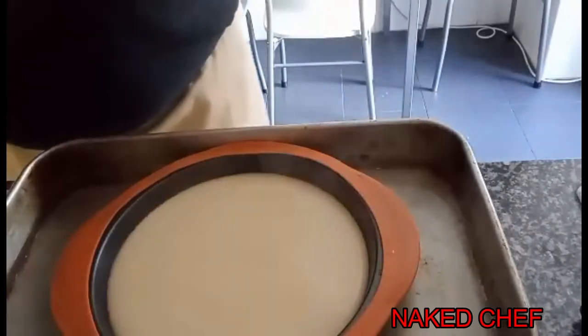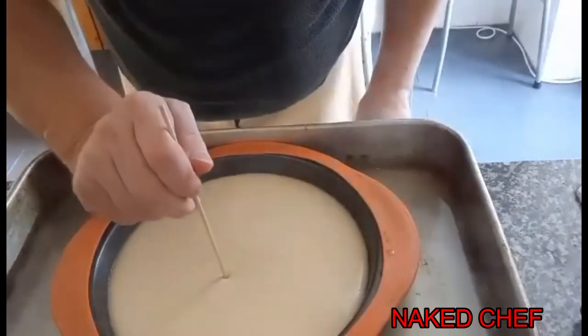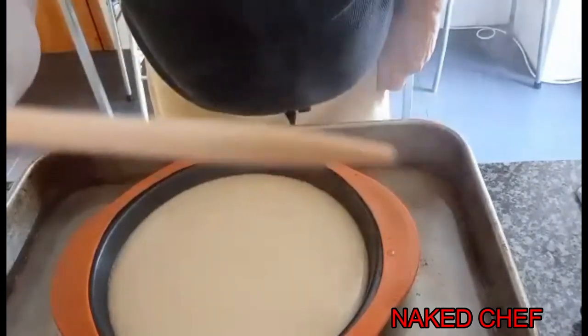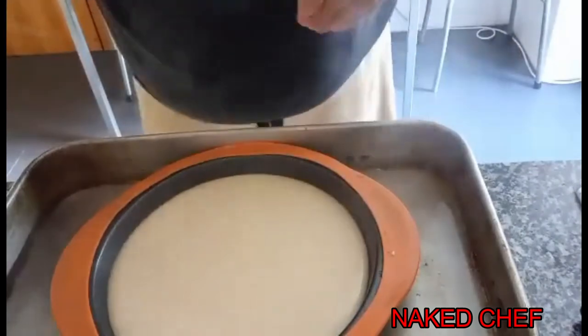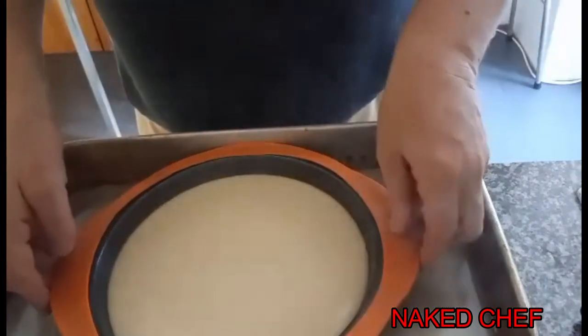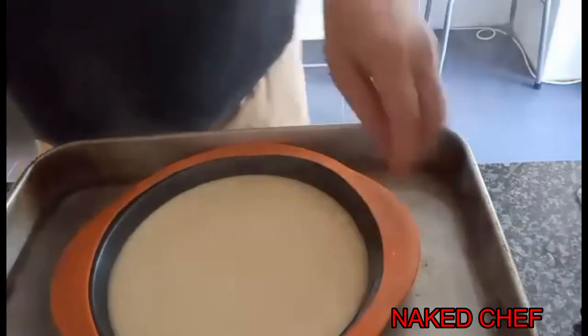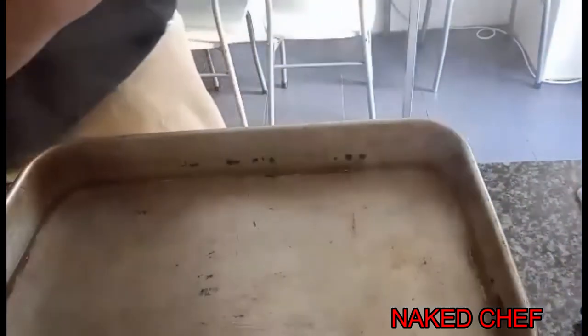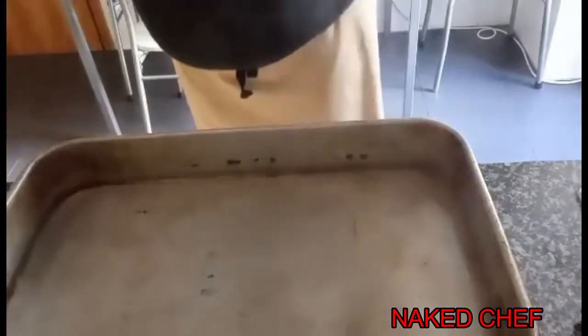You can test it now with a stick — if it comes out clear, nothing sticks, we need to take it off. Now we wait until it cools down to room temperature, and then it has to go in the fridge to cool down properly for a couple of hours.